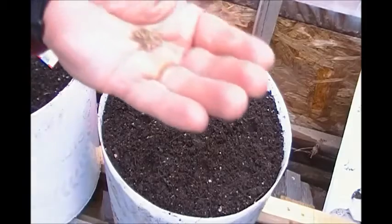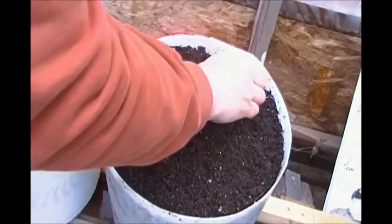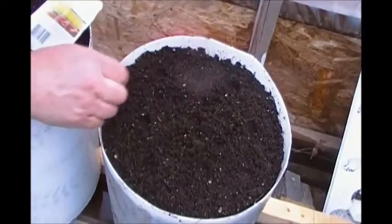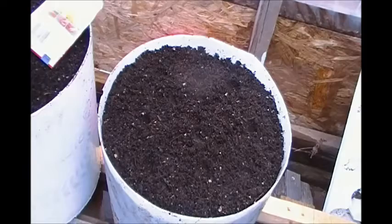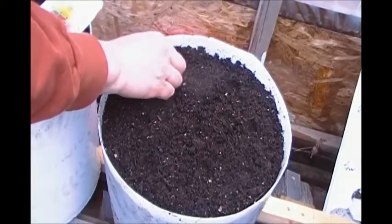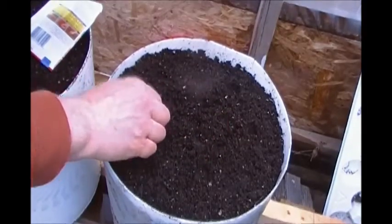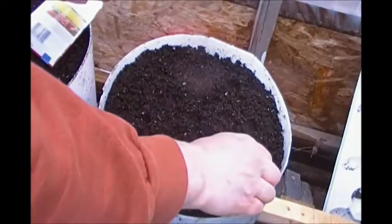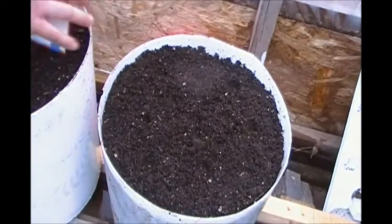They're super small. Let's see if we can just get a couple. These are just tiny, they're so small. There will be thinning.